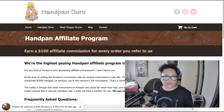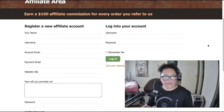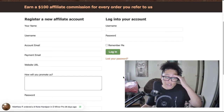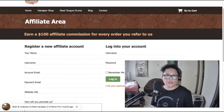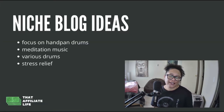On the affiliate program sign-up page, it's a simple sign-up. They do ask how you will promote them — a very common question with many affiliate programs. Be sure that if you don't have some type of online asset related to the niche, create one first, because that will help get you approved much faster. For example, if you're going to create a niche blog, get it set up first, have at least five good articles posted related to the niche, then submit that as your proof.